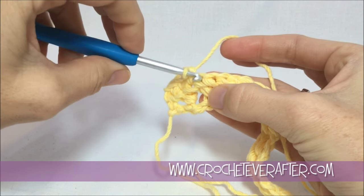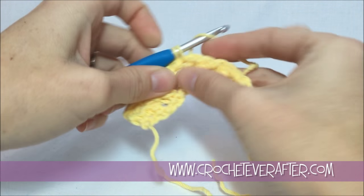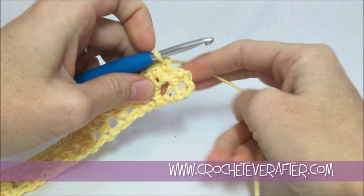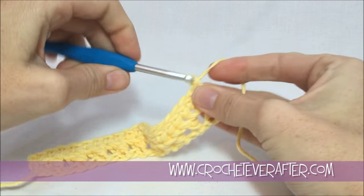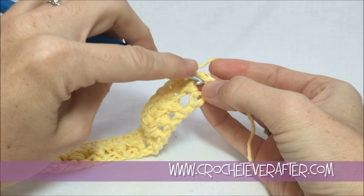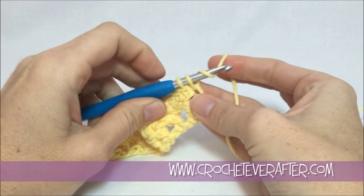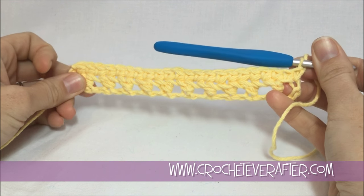We're just single crocheting across, going back over our piggyback again now that we're working into stitches. I'm down to my last two stitches — it looks like only one though, so be careful, because that chain two is going to count as a stitch, so you need to work into the top of this chain two. Just grab those two loops that are sticking out in front of you and finish off the row. There should be 22 stitches across, so make sure you have 22 single crochets.